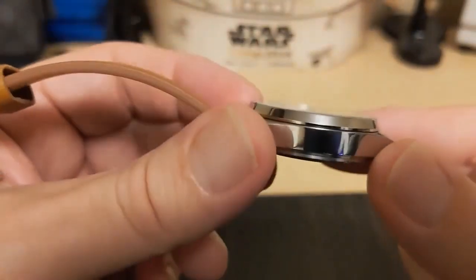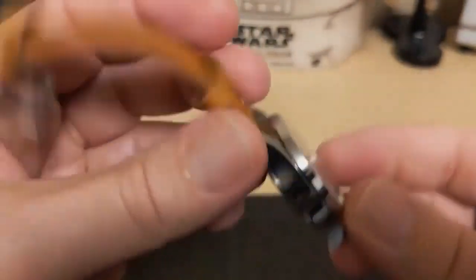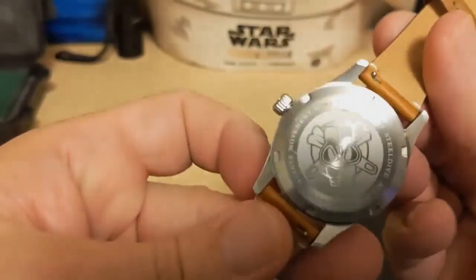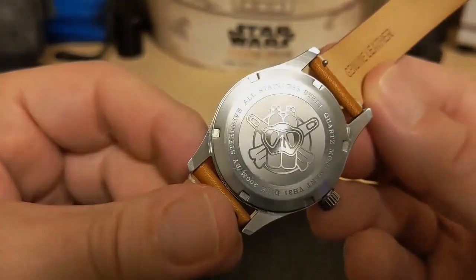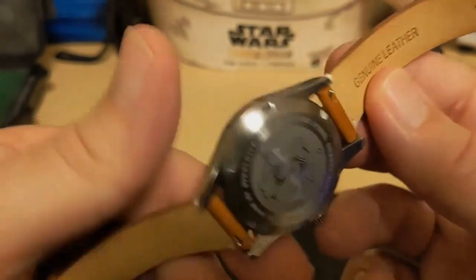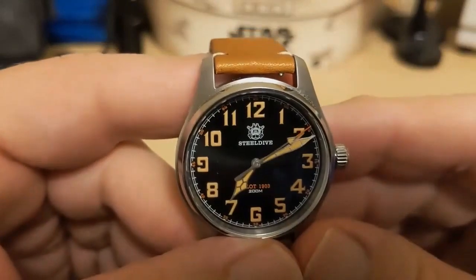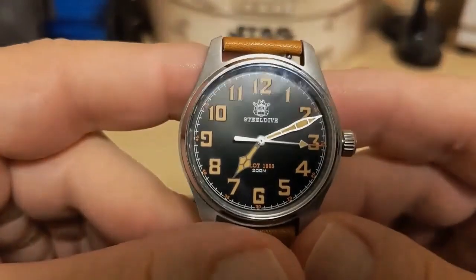The case is a simple solid stainless steel with polished sides and brushed tops and bottoms — it kind of reminds me of the simple design of the Berny I reviewed last time. It has a screw-down caseback which has the dive logo; it doesn't give the model number for some strange reason, but it does give the movement — the VH31 — and it does say dive, although this really isn't a dive watch. The VH31 quartz movement ticks four times a second and also hacks.